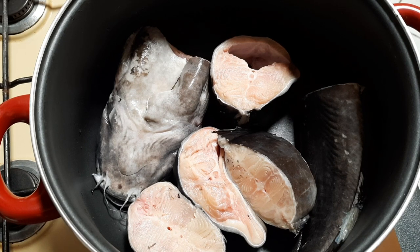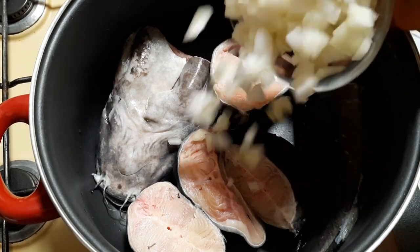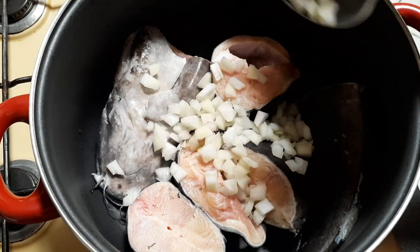Another step that will make your fish not split while cooking is introducing hot water into your fish and leaving it to soak for about five minutes before cooking. It will enable the fish to stand firm and not split while cooking.